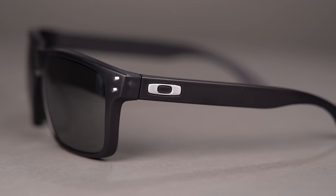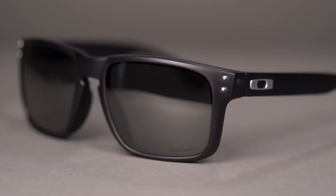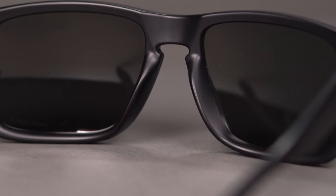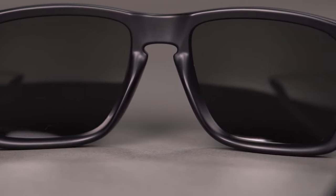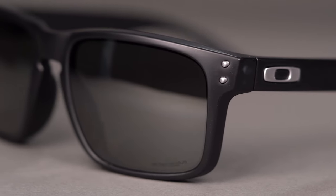Oakley's proprietary O-Matter frame material perfectly blends weight and strength to offer lightweight yet durable frames. The keyhole nose bridge design caters to a wider variety of nose bridge shapes and sizes. Plus you can get a little extra flair with the rivets accented in the front of the frame.